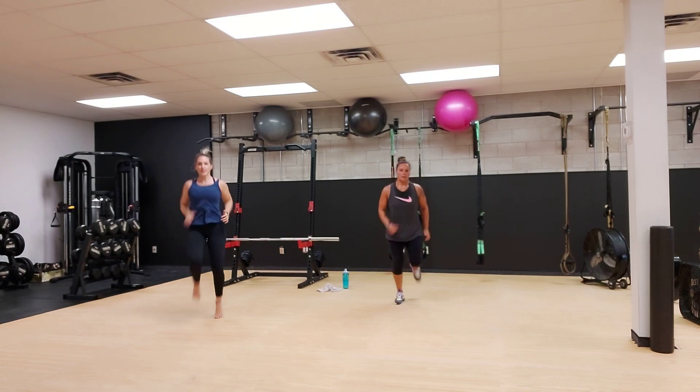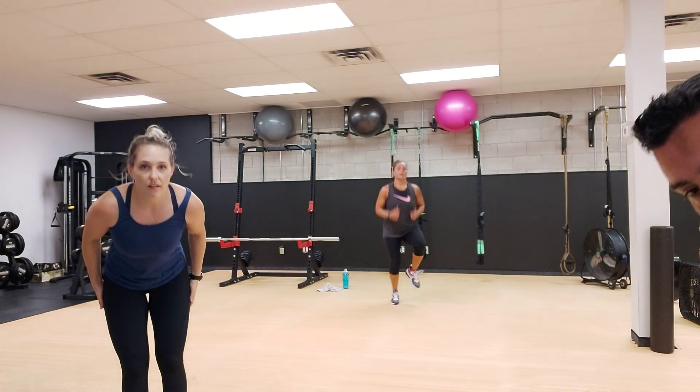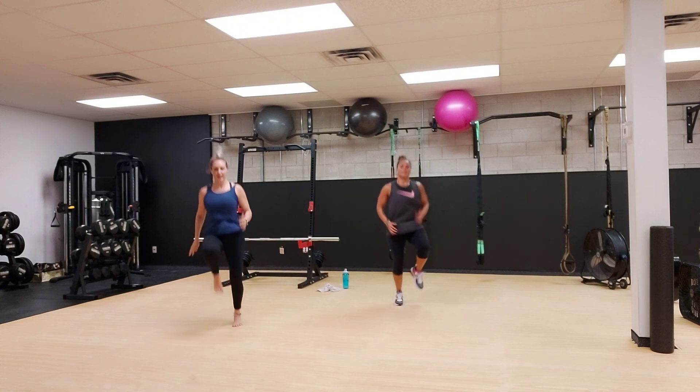All right, high knees. One more time. Get those knees up, nice and high. Everything's good, Brad. Everything looks good. Get them up, get them up.